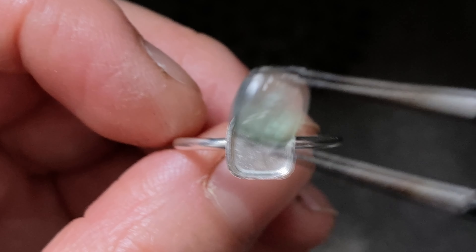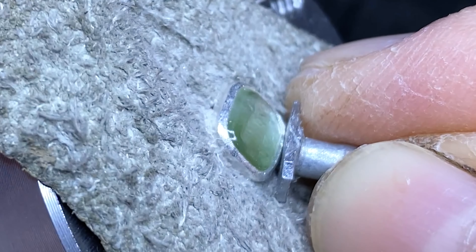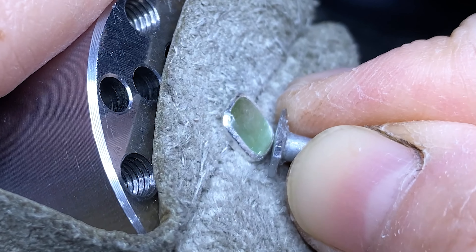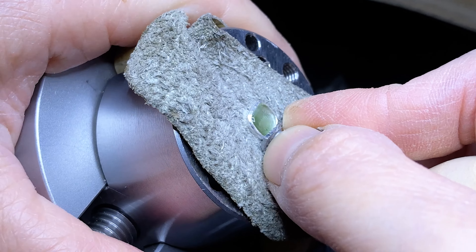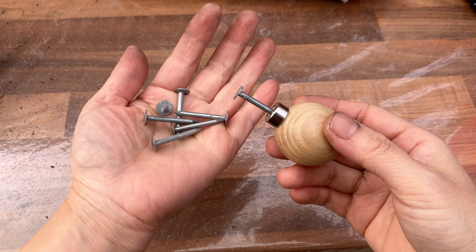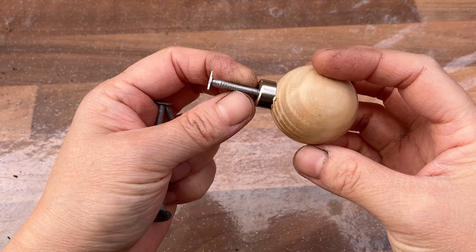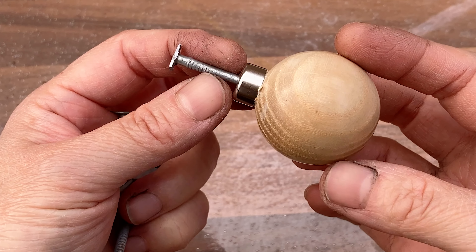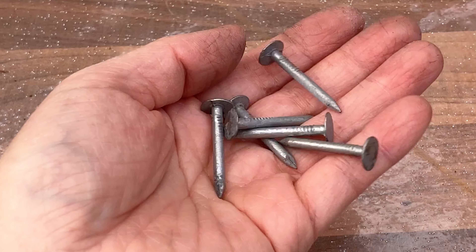I am ready to set the tourmaline on my ring. If you prefer the end to have a smoother finish, you can carry on to polish it further. This is how my bezel setting tool looks, compared to the nails before it was modified. You see that the nail I used to make my tool is quite short — if I want this tool to be longer, I would have chosen some longer ones. But for my situation, I am happy with this size.